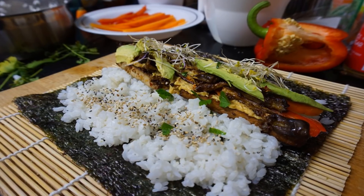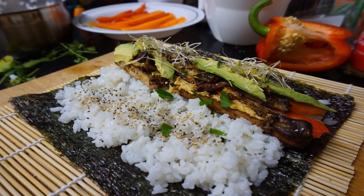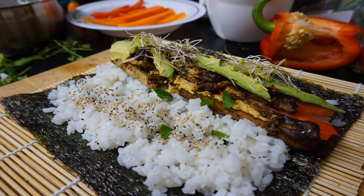It's light and fresh, requires no heat so it makes a perfect summertime option, and is prepared quite easily. Get your vegan sushi on!